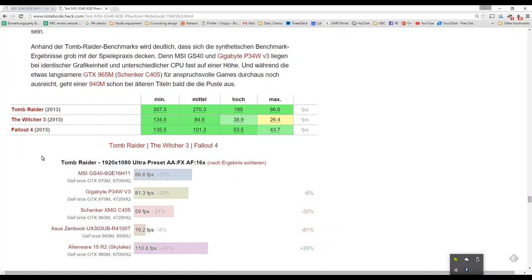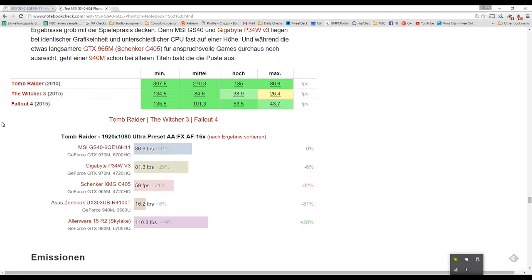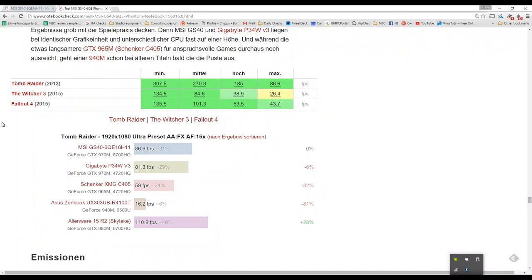Gaming tests across three titles: Tomb Raider, The Witcher 3, and Fallout 4. Tomb Raider hits 86.6 fps at maximum settings at full HD — well above 30fps. Fallout 4 achieves 43.7 fps at maximum settings. Comparing Tomb Raider results, the ultrabook HD graphics platform only manages 16.2 fps, while the GTX 965M Schenker achieves 59 fps — showing a really good improvement with the GTX 970M over previous generations.